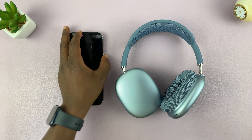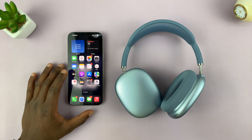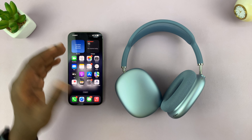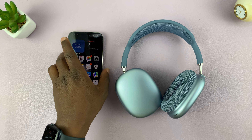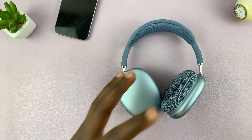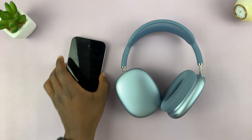I've got the AirPods Max and I'll be showing you how to use the live listen feature. This is basically a feature where you can live listen to whatever is coming through the microphone of your phone. Once you set it up, you can go and place your phone somewhere — it could be in a room where a child is sleeping or wherever else — and as long as you have your headphones on your head, anything happening in that room in terms of sound will come directly to you via your AirPods Max.